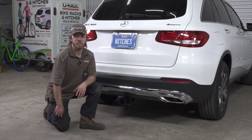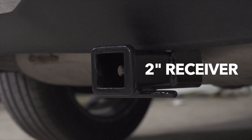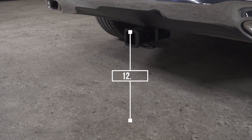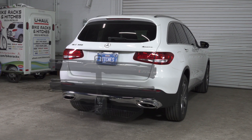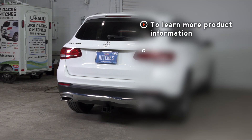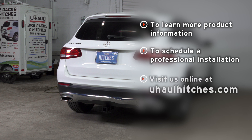With our hitch installed, we've pulled our vehicle down onto level ground to show you some measurements. This is a 2-inch hitch receiver. From the pinhole to the end of the bumper is 5 inches. From the ground to the top of the receiver is 12.5 inches. This will help you determine the length, rise, and drop for your hitch accessories such as a bike rack and cargo carrier. If you have any questions or would like to schedule an installation with a U-Haul Hitch Professional, visit us online at uhaulhitches.com.